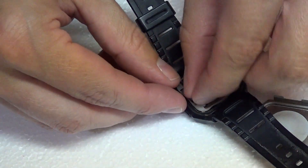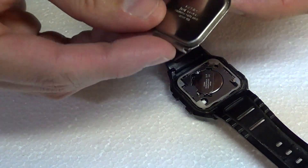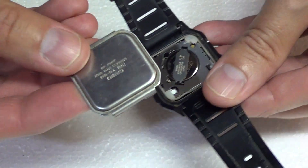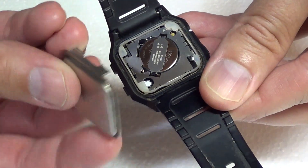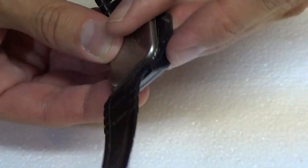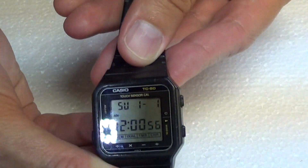Snap it down. Make sure the little springs are up so it can activate the chime, and we'll put the back of it back on here. It looks like it goes in on that side — there's a little opening there. Snap it down, and lo and behold, it actually still works.